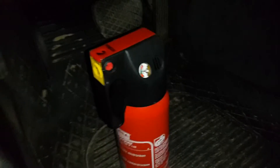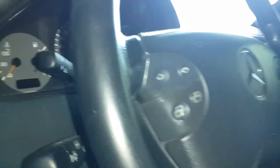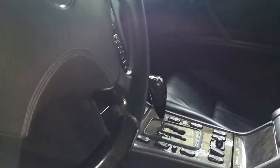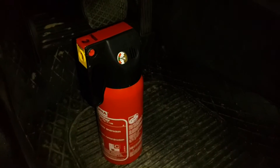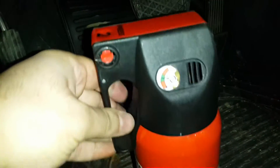Hi guys, in this short video I want to show you some basics on how to install a fire extinguisher in your Mercedes, especially in the W210, W202, and W208 chassis. Before you install the main balloon, be sure that it is ready for use — it is very important.